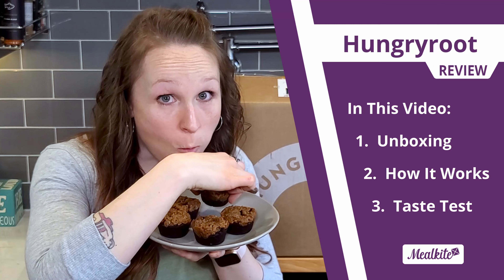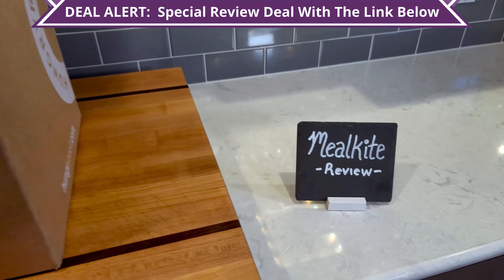In this video we're going to review a set of wholesome sweets from one of our favorite food delivery services. We're going to show you what's in the box, tell you how it works, and do a taste test. Hi, this is Michelle from Meal Kite, where we review the best food delivery services to give you a sense of what to expect. Today we're going to explore just how good Hungry Roots brownie batter and cookie dough are.